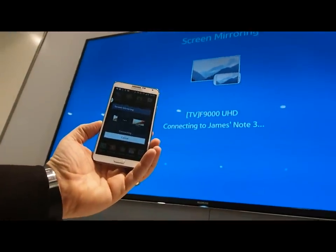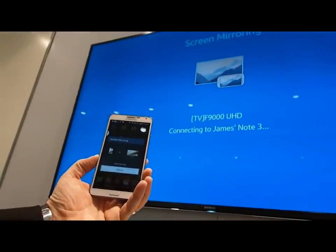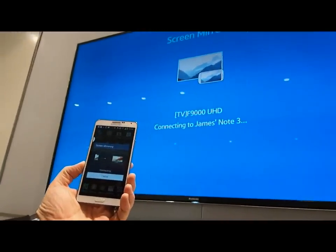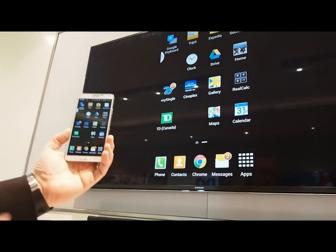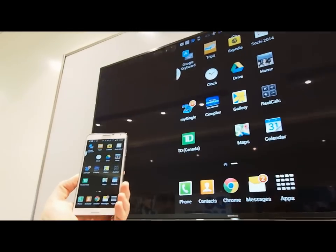And as this is connecting, everything that you can see on my phone will be seamlessly shared up to the television. So this is great for taking the personal experience of your phone device and turning it into a more public sharing experience. So as you can see now on the television, everything that you see on my phone is now projected up onto the television.